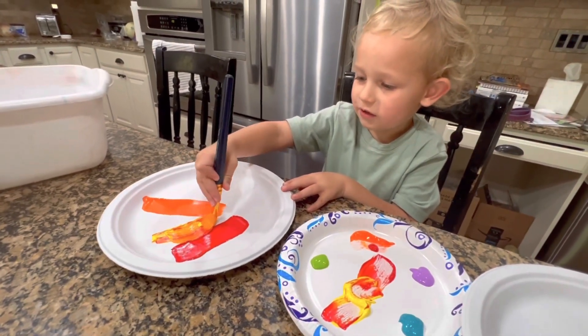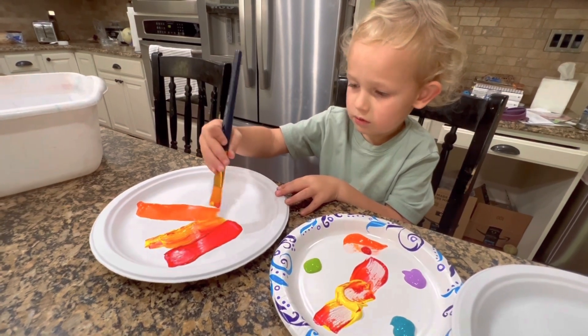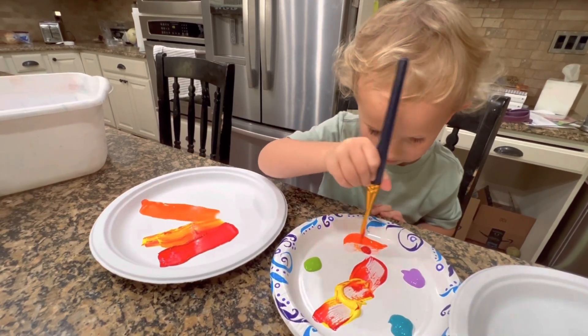It's a little red. Yes, because yellow and red make orange.